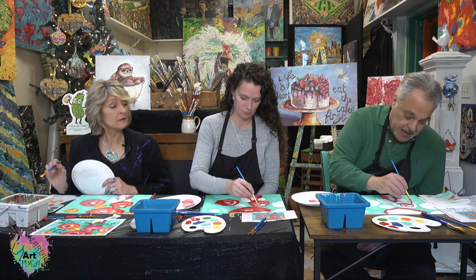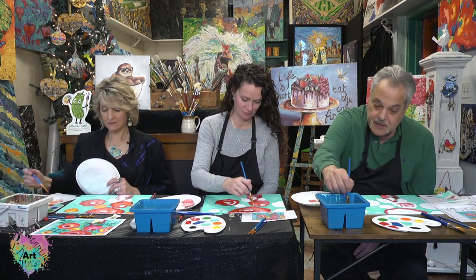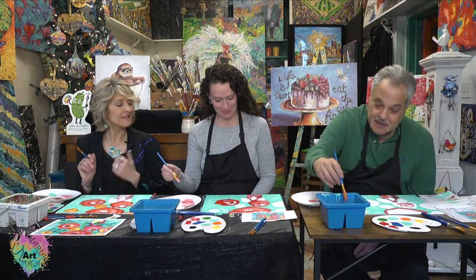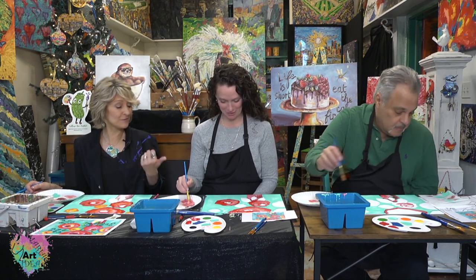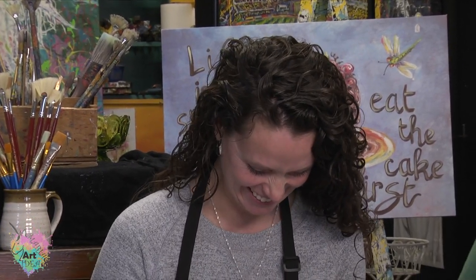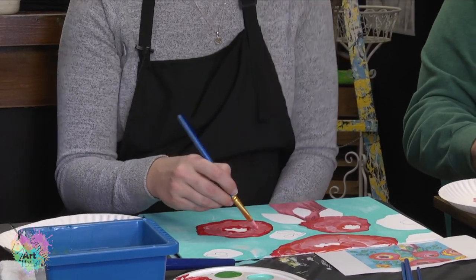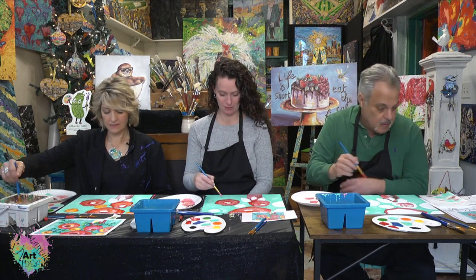Always start with the darker colors. I went the opposite because I had pink, but I'm going dark now — I'll go back to red. There are no mistakes in art. Sometimes you don't know that you have a style or a certain way that you paint until you do it. You have a lot of very curvy shapes, which are beautiful. You're just going with it, and that's what your hand and your eyes want to do — that's why you have a style you didn't even know you had. I'm going back in to make that wine, burgundy, maroon color. What did we say we used to make that? The dark green with the red.